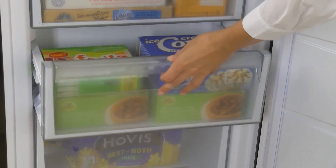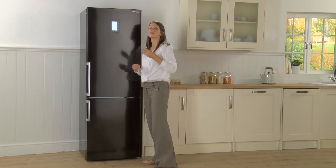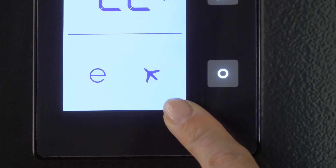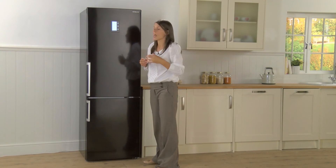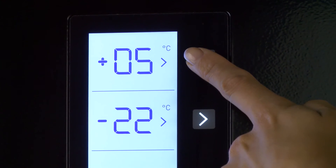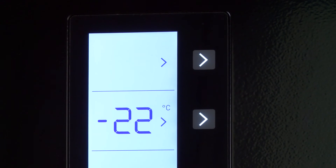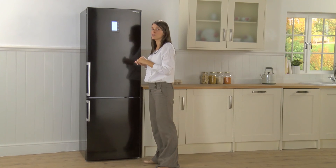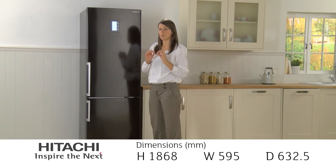At the top of the fridge door you've got an LCD display offering a few functions, including what they call holiday mode — you can see the little aeroplane icon — which helps save energy whilst you're relaxing on the beach. You've also got the option to use what they call the super cool function. Maybe you've forgotten to put the beers in the fridge before the football — pop them in, turn on super cool, and hopefully they'll be chilled to the perfect temperature just before kickoff.